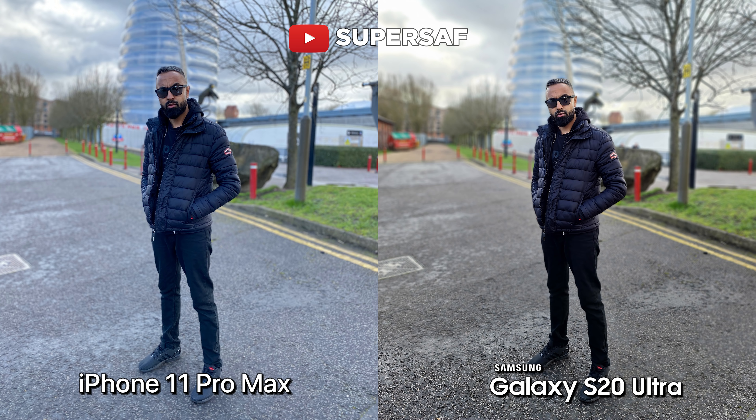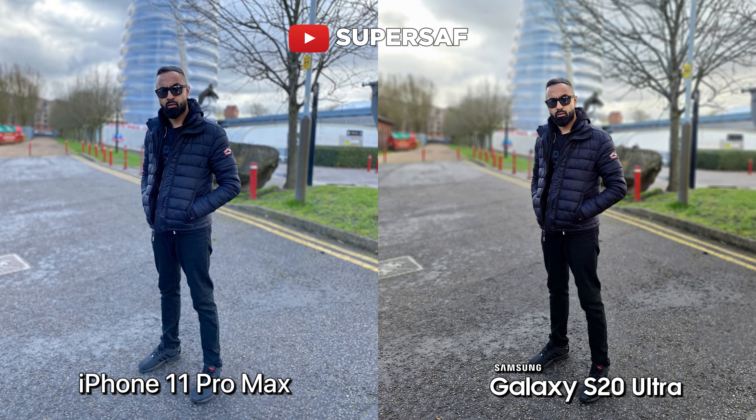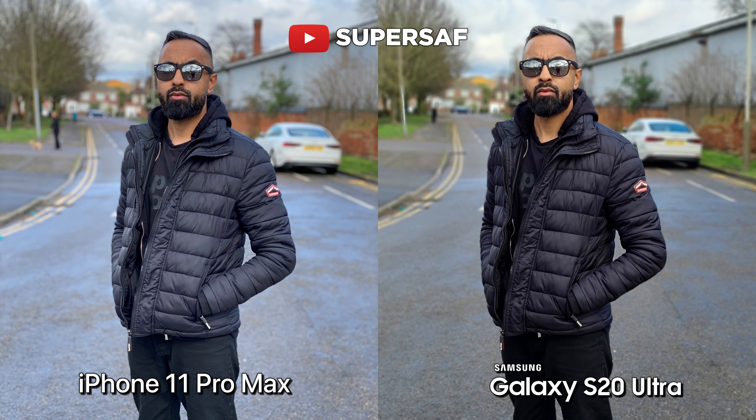This portrait shot was shot at 2x, which is kind of the optimal, but both devices do allow you to shoot portraits at 1x. Here, both are doing overall very, very good. I do prefer the dynamic range on the iPhone 11 Pro Max — there's a bit more detail in the clouds in the background, whereas there is a bit of blowout on the S20 Ultra. Also, if you look towards my jeans, there's more detail in the shadow areas on the iPhone 11 Pro Max. But if you look at the area in between my arm, the S20 Ultra has managed to blur that, whereas the iPhone 11 Pro Max has not.